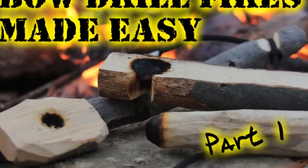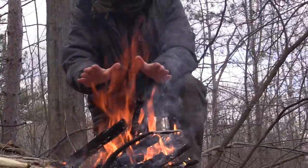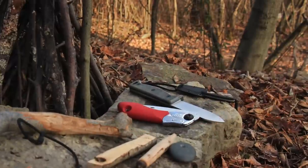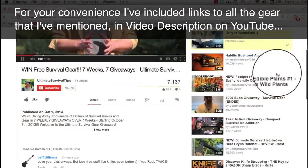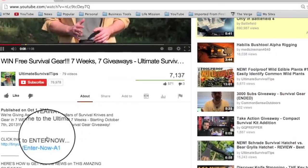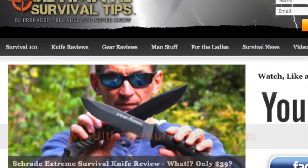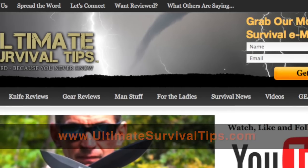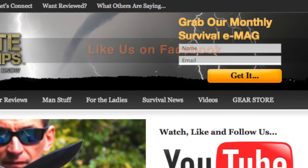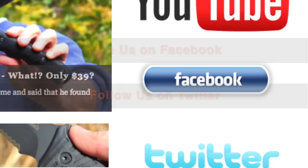To check out part one of this two-part series, click the link on your screen or the one in the video description on YouTube. We've just taken a look at how to make the ultimate bow drill fire from start to finish. For your convenience, I've placed links to all the gear that I've mentioned in the video description on YouTube — just click the show more tab under this video. Don't forget to subscribe to this channel, and for more gear reviews, survival tips, and survival news, check out UltimateSurvivalTips.com. And while you're there, grab our monthly survival emag, like us on Facebook, and follow us on Twitter to get the latest news and be the first to hear about the great gear giveaway contests we have planned.